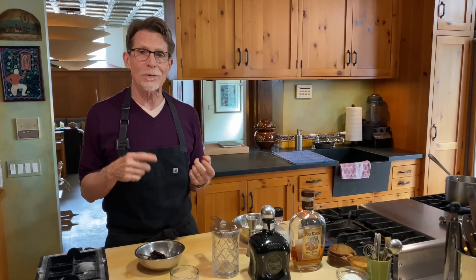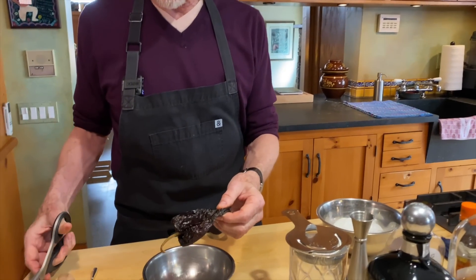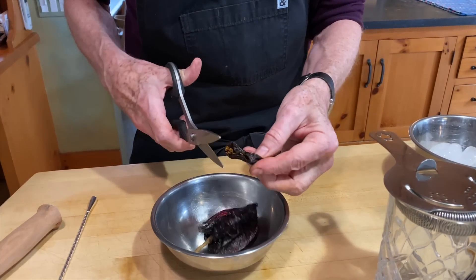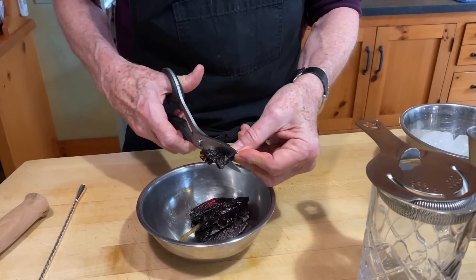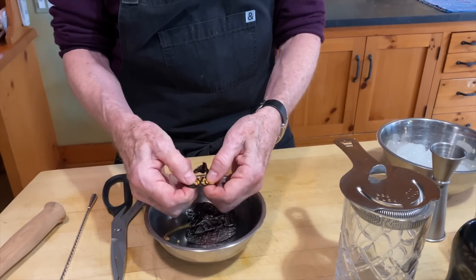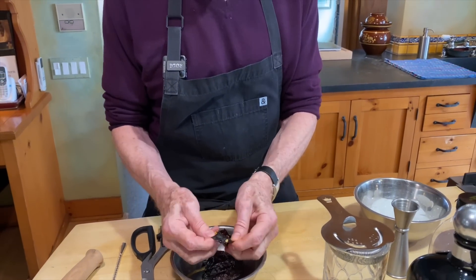I know a lot of you like to drink old-fashioneds, so I'm going to show you my version of a Mexican old-fashioned with a little bit of spice to it. We're going to use some ancho chili in this, so you need to buy ancho chilies — the softer the better. I'm using kitchen shears to cut a piece that's about an inch wide and a couple of inches long, and I really don't want any of the seeds in there.